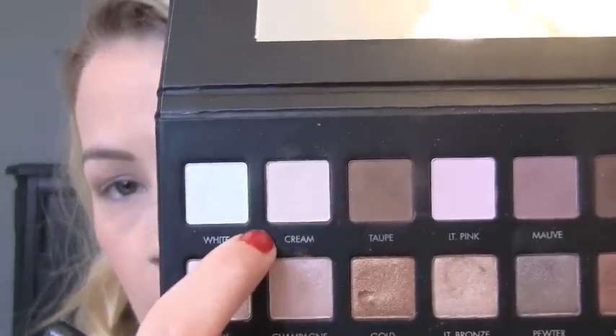Taupe is a matte brown shade — it actually reminds me a lot of Buck from Urban Decay. I'm taking a fluffy brush and applying that right to the crease area, going a little bit above my natural crease. Then with that same brush I'm going into a highlight shade — one of my favorites in this palette is this matte off-white color called Cream. I'm going to highlight the brow bone with that and blend it down into the Taupe. Then out of sequence, I'm going to go ahead and do my outer V color.